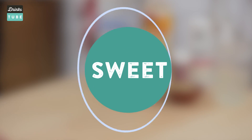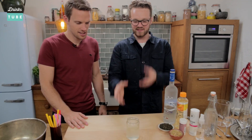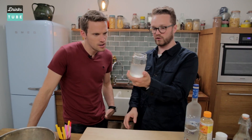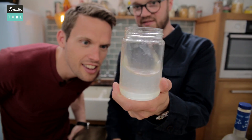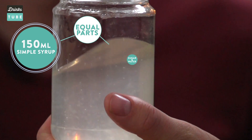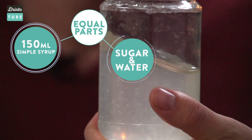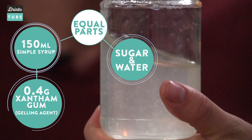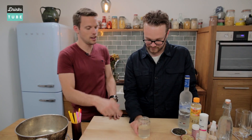We are going to start with the sweet components. This is a simple syrup, but it's not just any old simple syrup — it's really thick and viscous. Texture is very, very important to the overall flavour of your drink. So what we've done is added some xanthan gum. This will make at least ten drinks — 15 ml of it in each.